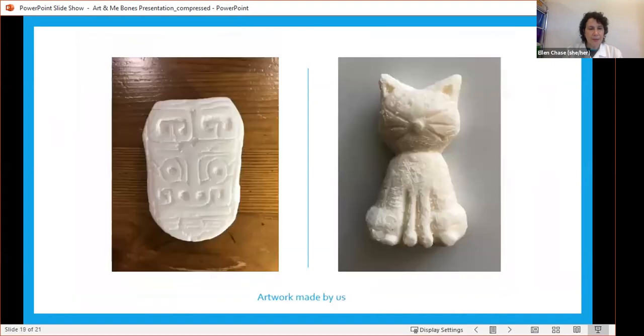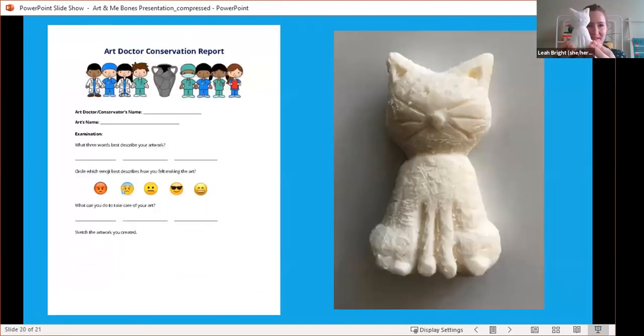These are just a couple of our examples. I did the one on the left, which was inspired by the spatula piece I showed you in the earlier slide. Leah made the awesome cat on the right. Here's my little sculpture here. And next, we're going to talk about the art doctor report, which you all can fill out, and send us photos of your sculptures — we would love to see them.